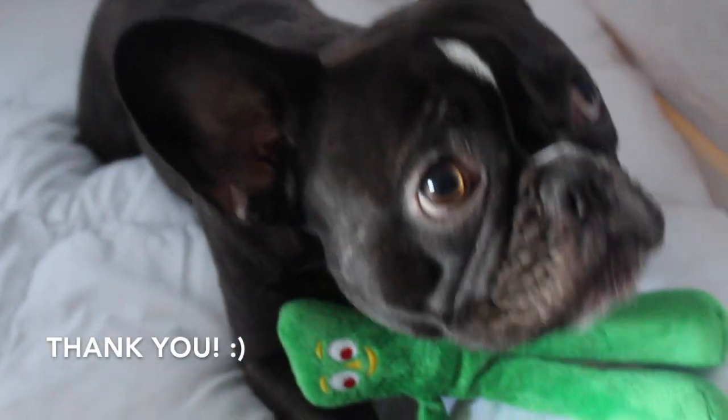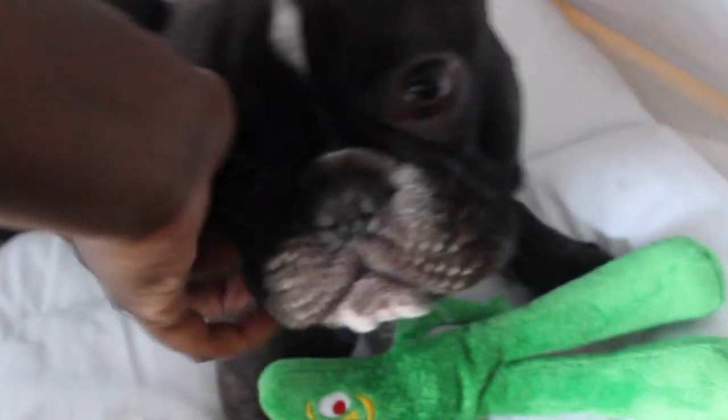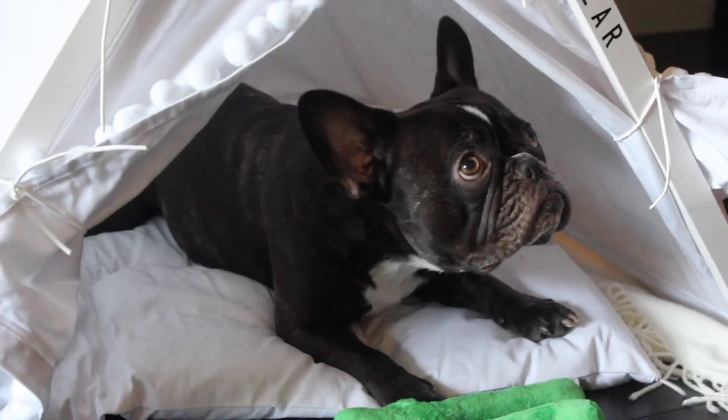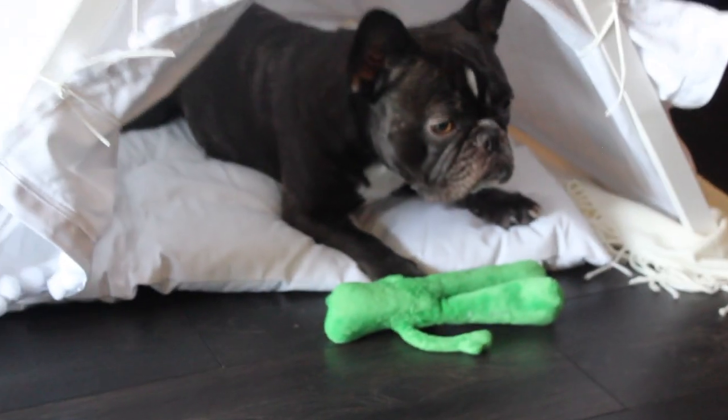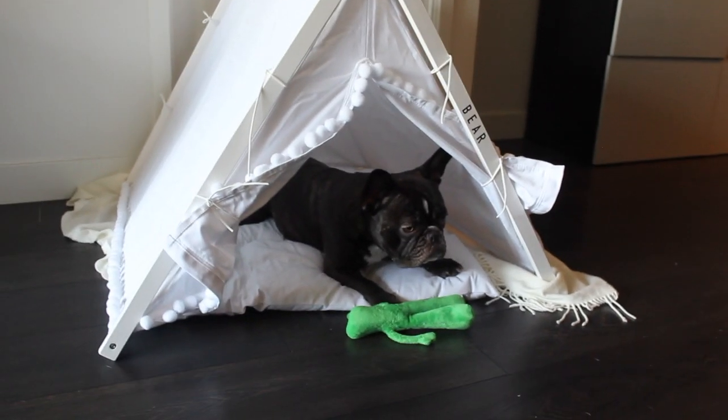Thank you so much for watching! Let me know in the comments if you plan on getting one of these beds or if you have one already. If you liked this video, please like and subscribe below — we really appreciate it, and we'll see you guys next time!